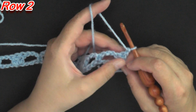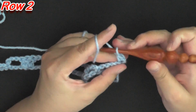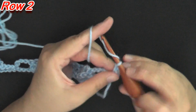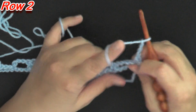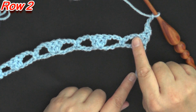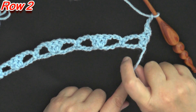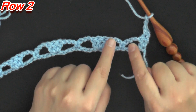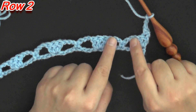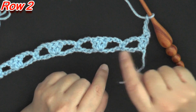In the very first double crochet of your row, you'll put a single crochet, then chain 3. Now we're going to be working with the chain 3 on one side of the single crochet and the other set of chain 3 on the other side — these two chain 3 areas — and we're going to be doing an incomplete double crochet for the first and the second and then pull through all the loops.